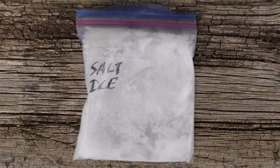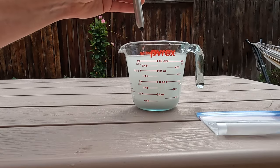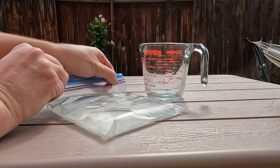Next, let's make a saltwater ice pack. You'll need two cups of water, a third a cup of table salt, and resealable plastic bags. Mix the water and salt until dissolved. Pour the mixture into a plastic bag, seal, and freeze. This ice pack will stay cold for a really long time.